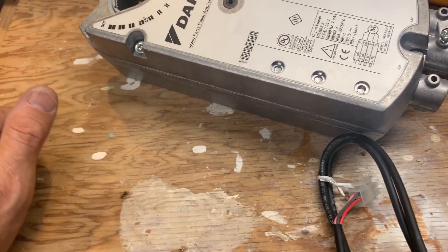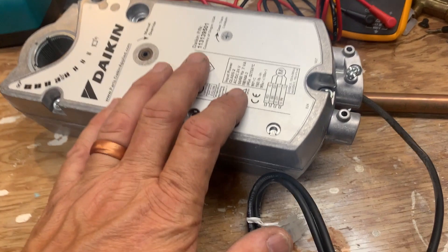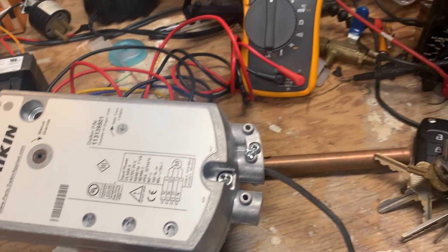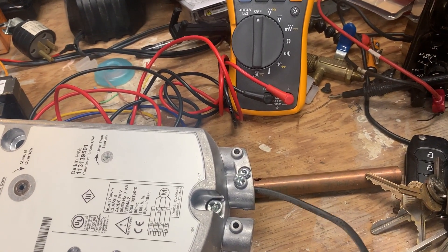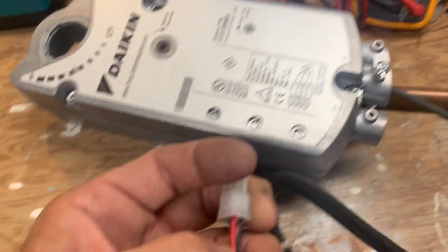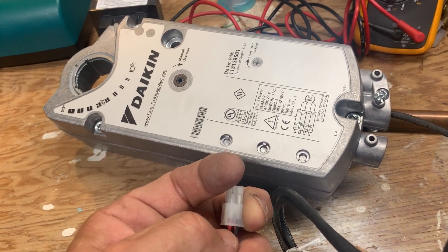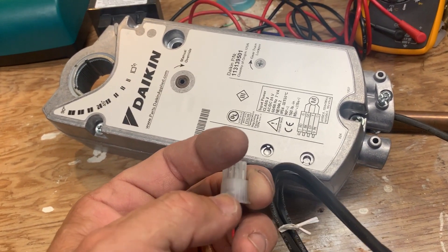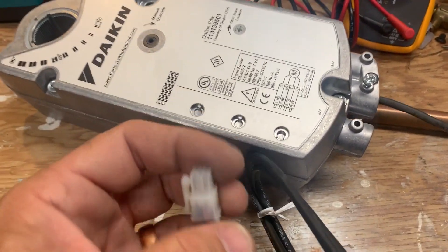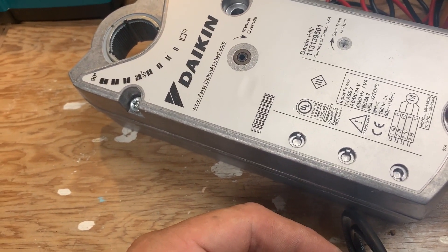The way to troubleshoot them is you need to know your pins. You're going to have 24 volts powering the actuator and a control signal - on this one it's a 0 to 10 volt control signal. On this unit, black is power common, red is your 24 volts. You measure voltage there and verify you have 24 volts. I gave it a 100% command, which is 10 volts - zero percent would be zero volts.